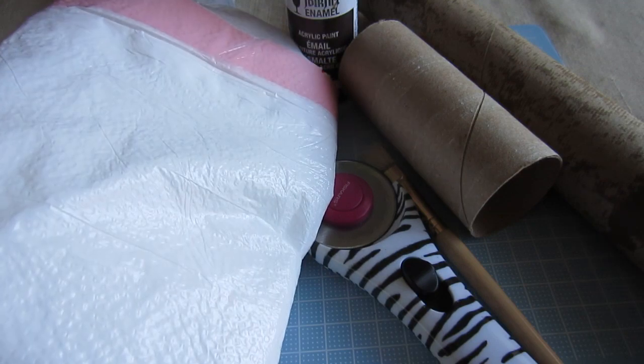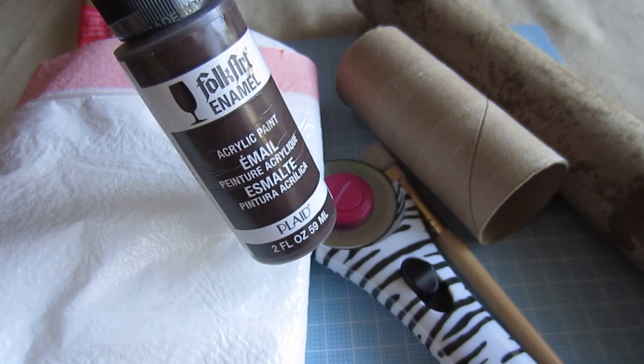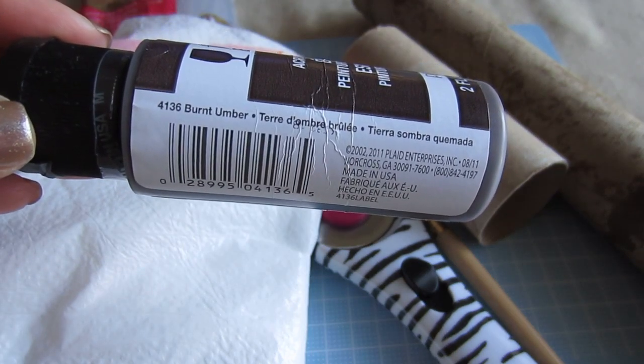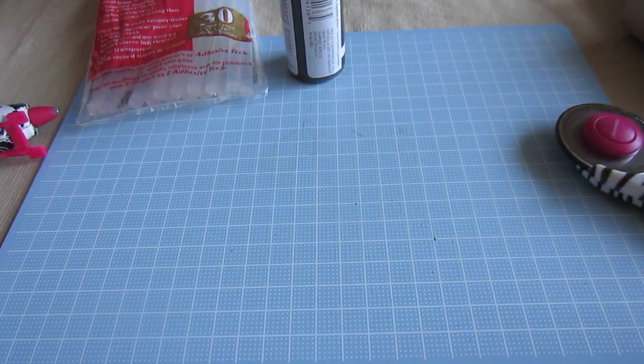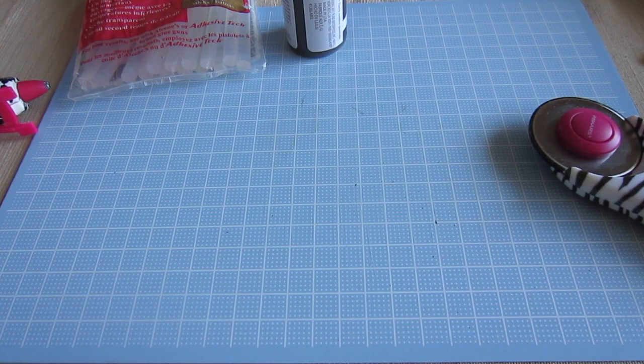Then you'll need a garbage bag to protect what you're working on. Then you'll need some acrylic paint — you can choose any color you want. The color I chose is 4136 in Burnt Umber, and I got this at Walmart for $1.20. The last thing you're going to need is a craft cutting board.